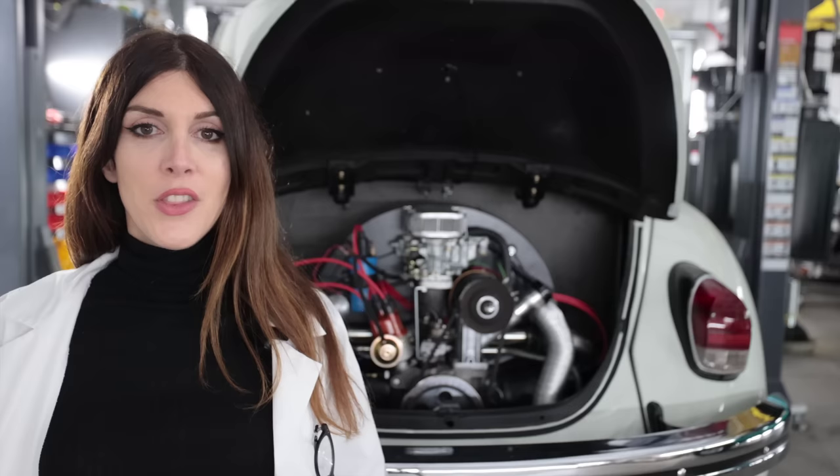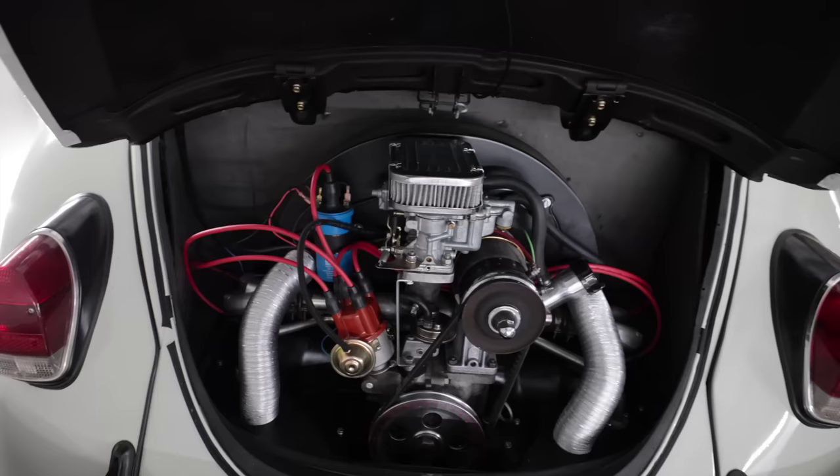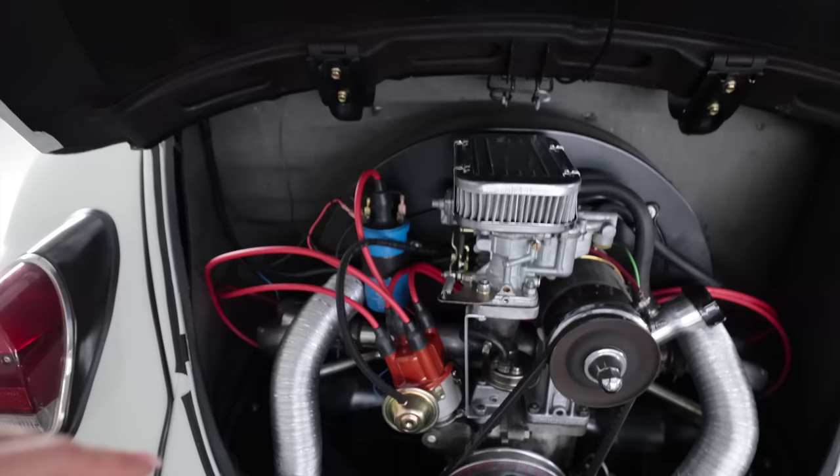There are countless other engines I could have swapped in, but I chose to stick with the 1600 because part of the charm of these cars is how simple they are to work on. I wanted this to be a clean slate for someone to customize and upgrade however they choose. I replaced all the engine insulation, painted the inside of the front lid satin black, and replaced all of the engine tins with new satin black ones as well.